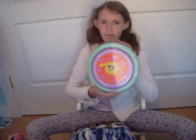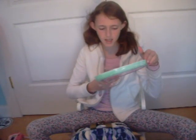Look at this! This is a frisbee. Maybe I'll test it. I'm pretty sure it works. It's a blank white frisbee.